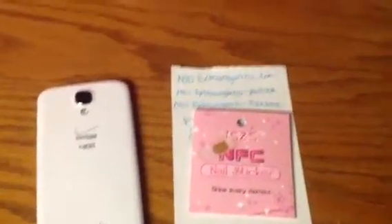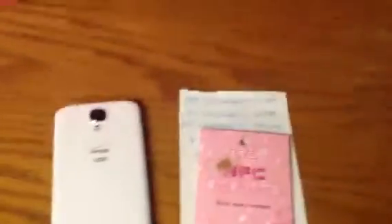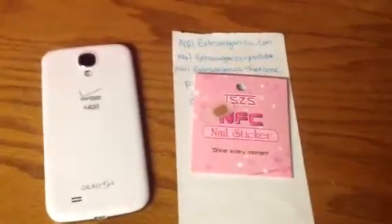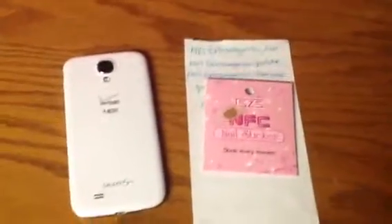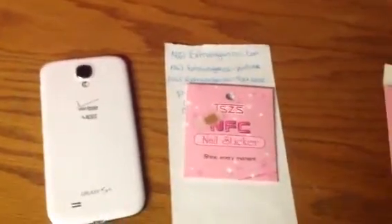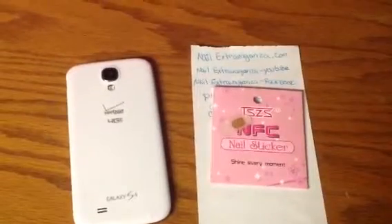I'm doing a review for nailextravaganza.com which is a wonderful company. I've ordered so many things from them and they're amazing. I ordered duck tip nails from them once and a couple of them were cracked, which probably wasn't their fault, and they were amazing in replacing them. Two days after I called them I had the new ones in the mail. They're a really nice company.